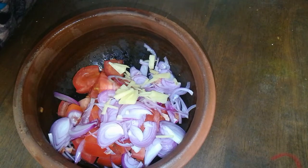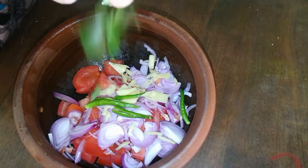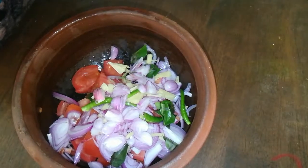Put a small piece of the ingredient in the bottom and add a small piece to it.